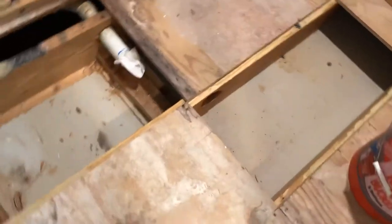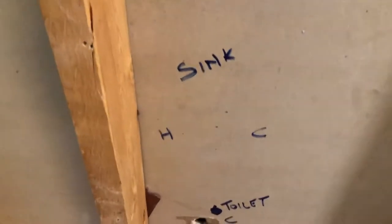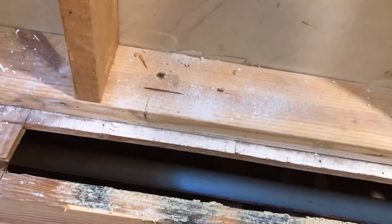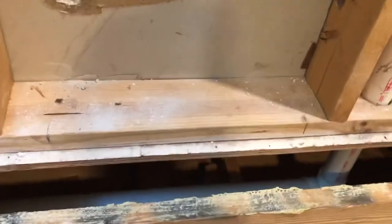I'm actually going to come down underneath this part of the subfloor from the shower, bringing that sink over, and I'll tie into the 3-inch line right between there and here. I would recommend marking up the wall so you know where everything is going - make sure you don't miss anything, especially when you have this many fixtures. A lot of times you'll have bathrooms that share a wall with fixtures on both sides, so I would definitely mark up the wall and make sure you know where all your water lines, drains, and vents are going.